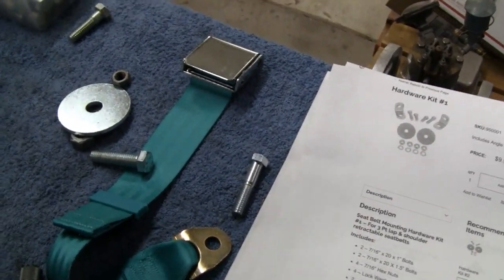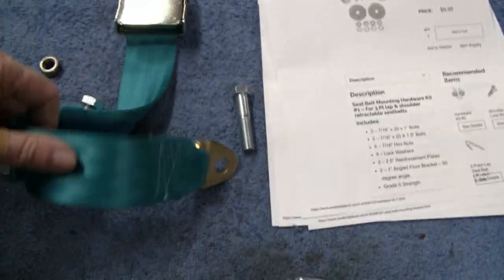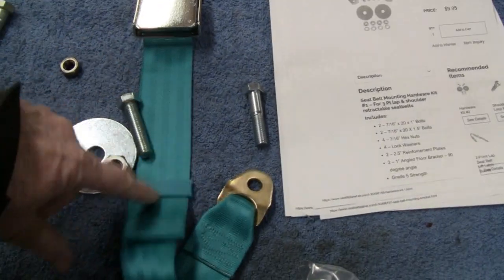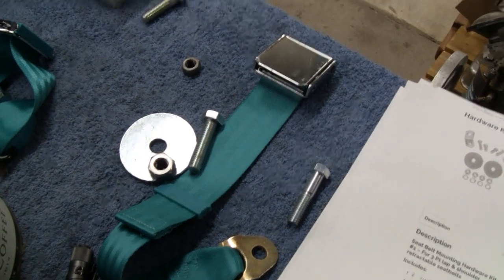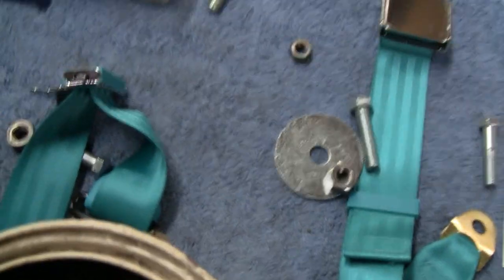So that's where we're at. We'll grind this down, weld them nuts on, and for starters we'll put this center belt in. How do you guys like the color? You like that turquoise?